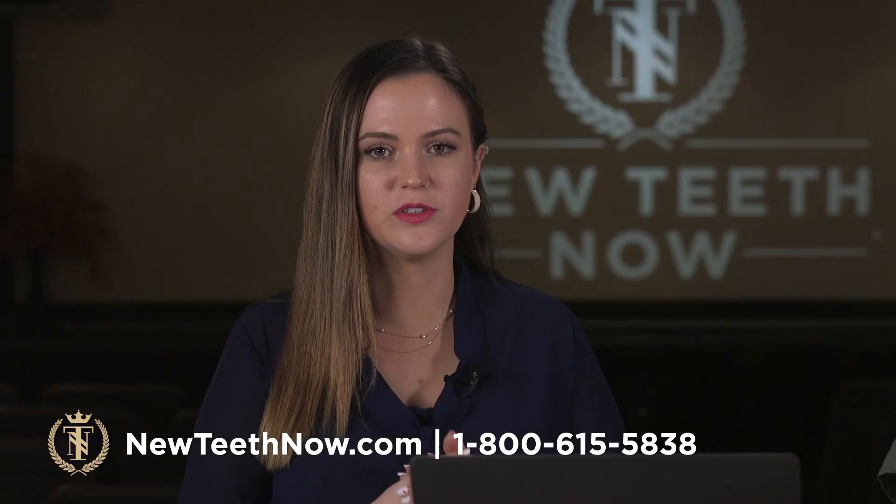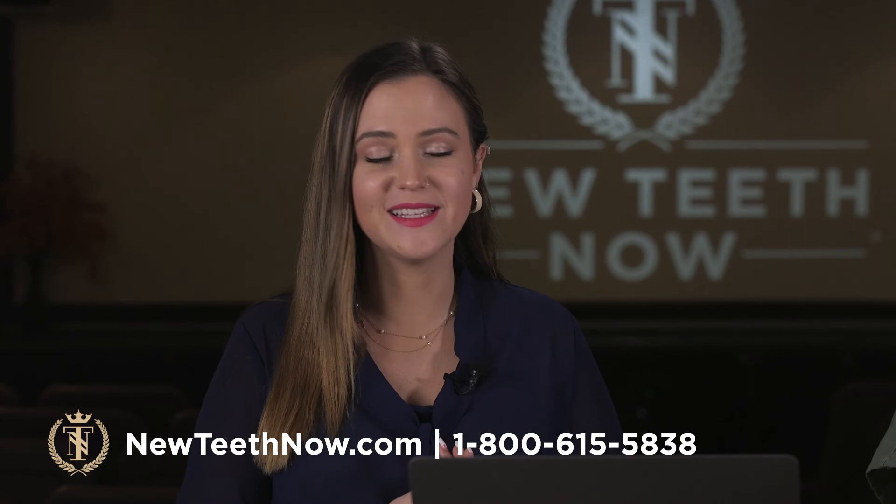We are so happy that you've joined us tonight — thank you for tuning in. We really encourage you, if you have any follow-up questions or if you're feeling ready to schedule, please give us a call tomorrow. We'd be so happy to take care of that and get you started on your new journey.